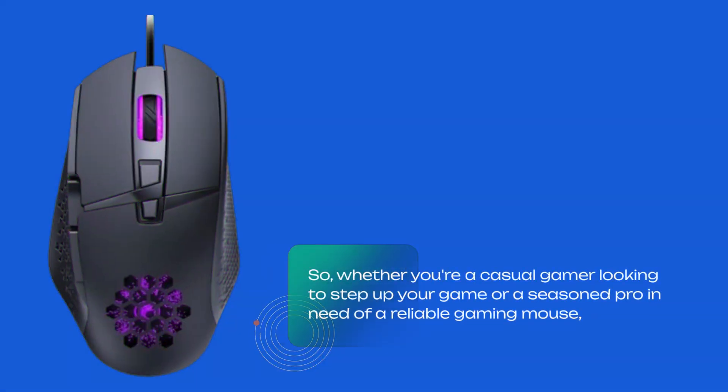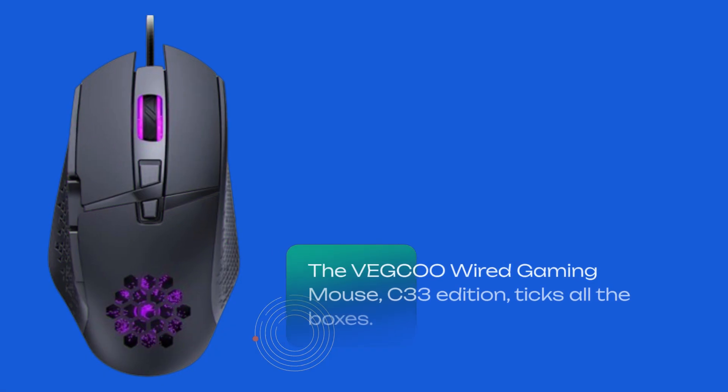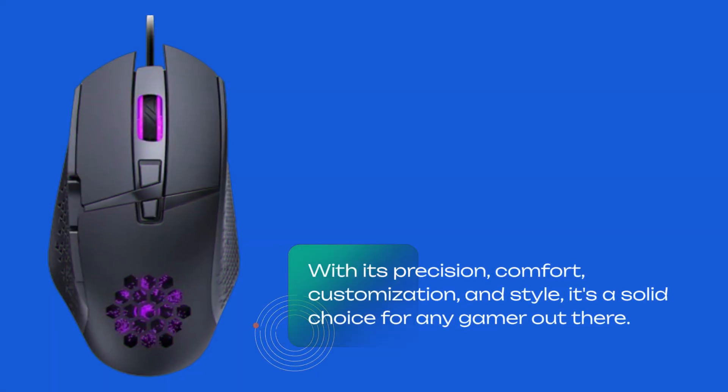So, whether you're a casual gamer looking to step up your game or a seasoned pro in need of a reliable gaming mouse, the VEGCOO Wired Gaming Mouse C33 Edition ticks all the boxes. With its precision, comfort, customization, and style, it's a solid choice for any gamer out there.